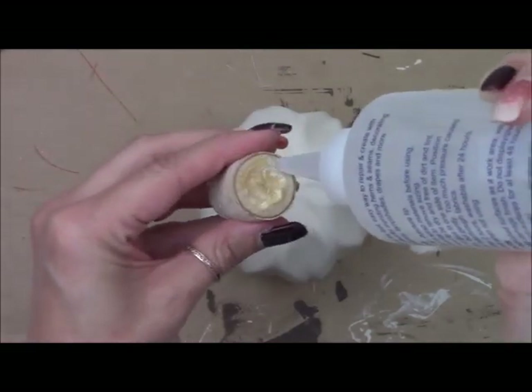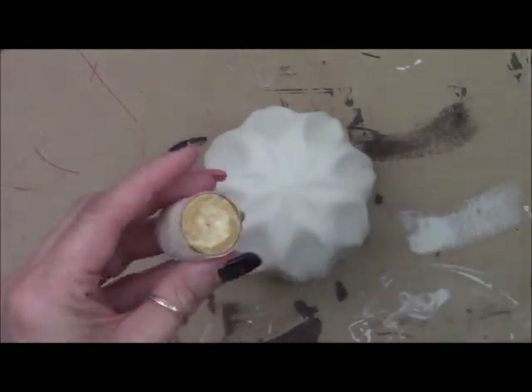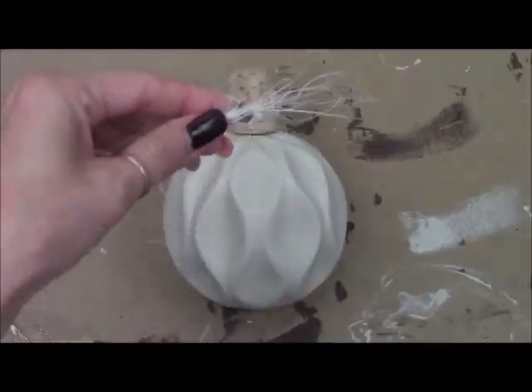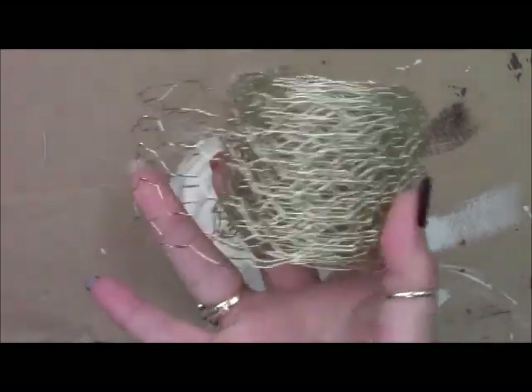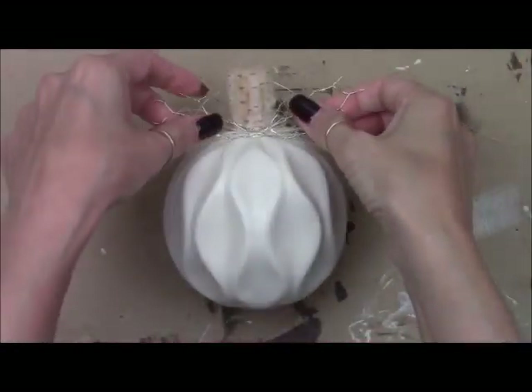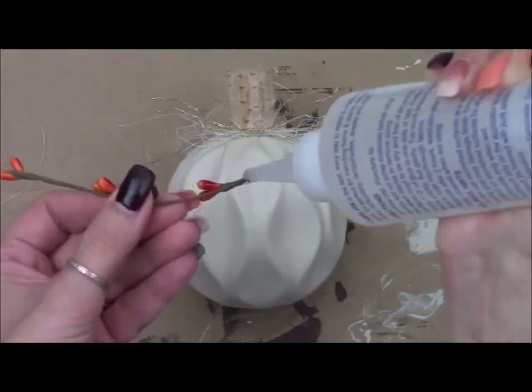Once that's all done I'm going to add Beacon Fabri-Tac glue and set it on there so now it's all nice and stable. I'm going to be adding some sisal right at the top and I've got some wire ribbon from Hobby Lobby. I just cut off a little piece, twisted it, and added some pit berries.